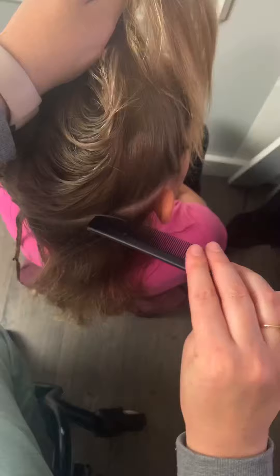Moving on to the other side of the hair, you're basically going to want to do the exact same thing you just did.